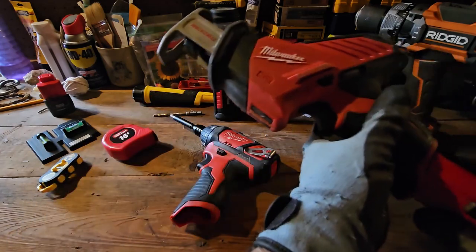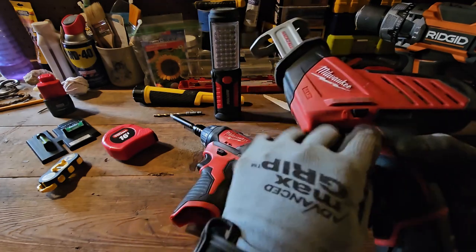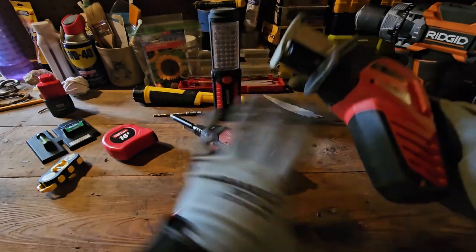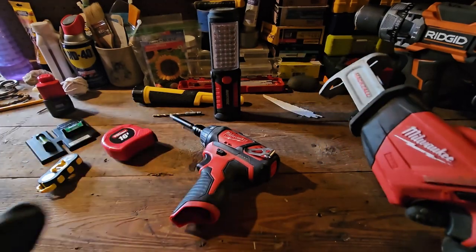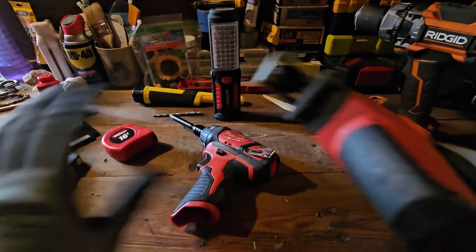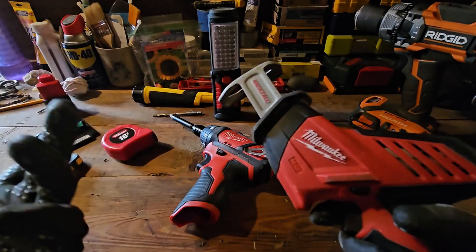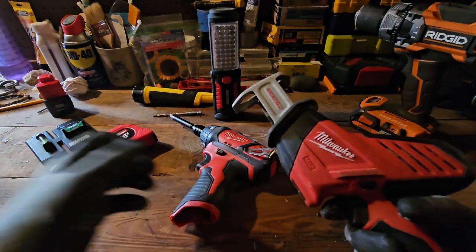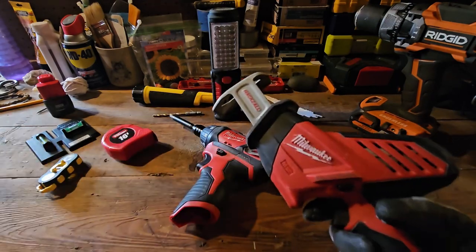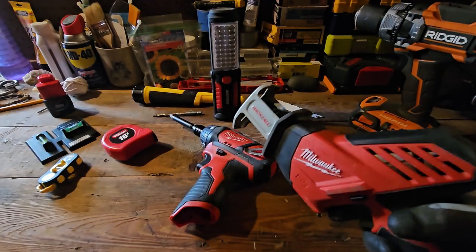You get about an hour's worth of light hacksawing with this one. Again, it has the indicator. The best thing about these two particular tools is they can get you into really tight spots — like if you have a crawl space, you're in a basement or an attic and you need to just cut something, a two-by-four, whatever. And this also comes in handy in your backyard where you get those little saplings starting to grow in areas you don't want them — you cut them down, cut some branches on a tree.